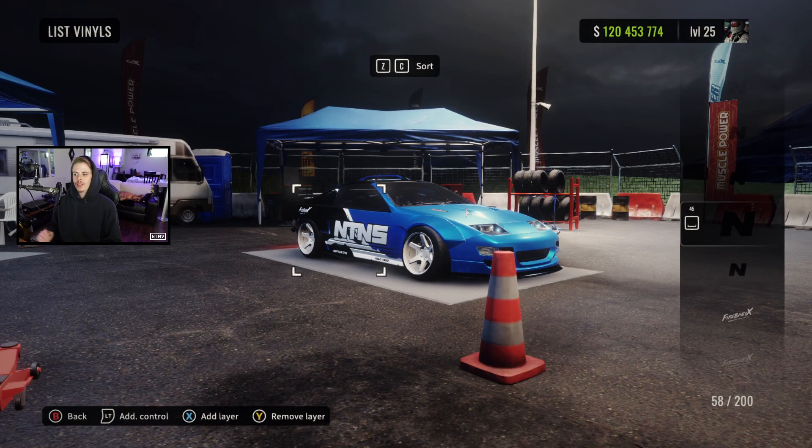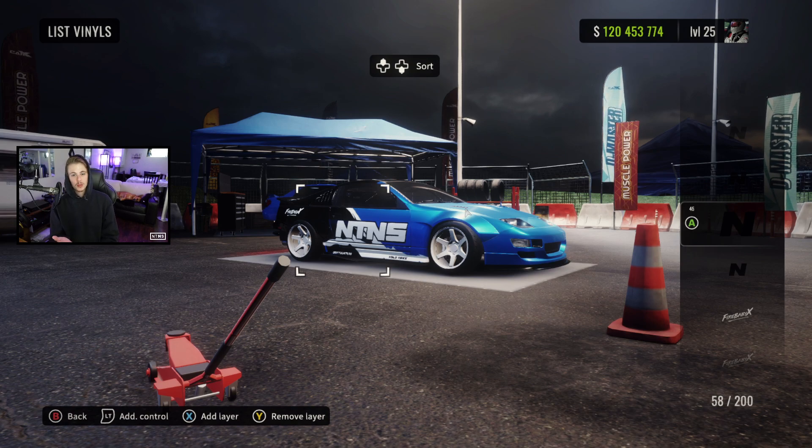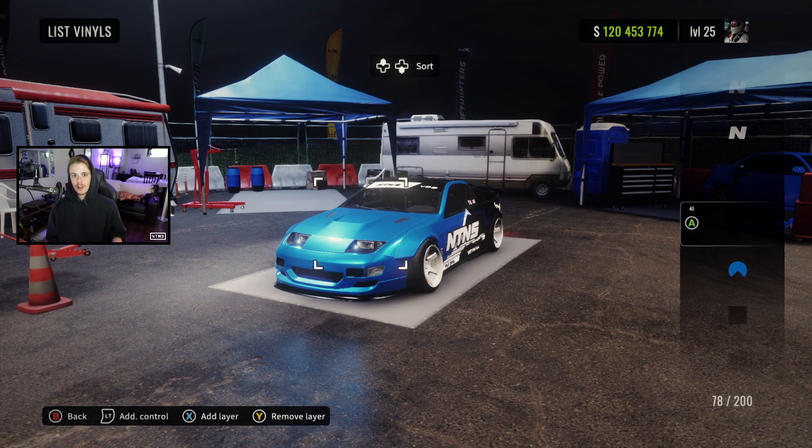All right guys, there we go — the NTNS logo is all set on both sides. Now if you're looking to hit the street, you're ready to go. But if you're looking to compete in VDS, there are a few more things to add — there's going to be a link down below to our GTR video where I walk you through the numbers, letters, and banner. We're just going to jump to that already being done, and there you have it: a complete VDS spec tune and livery for the all-new 300ZX. As always, if you did enjoy the tune, the livery, or the video, feel free to leave a like, subscribe for more CarX content, and I'll see you guys in the next one. Peace.